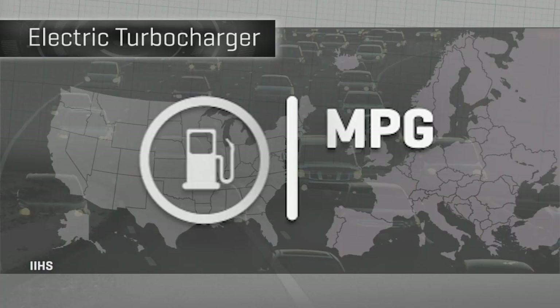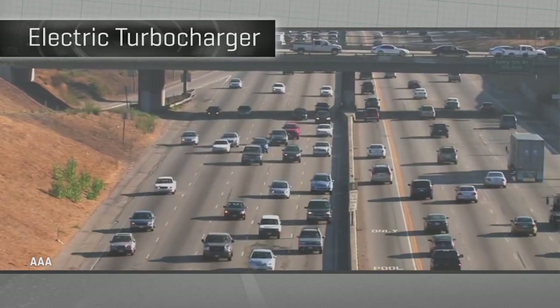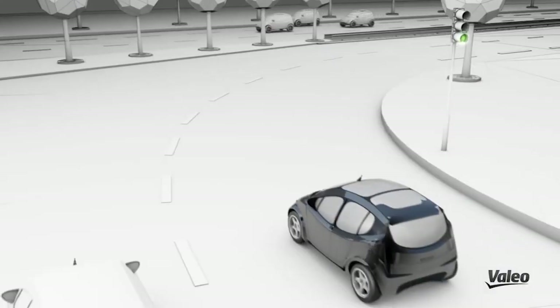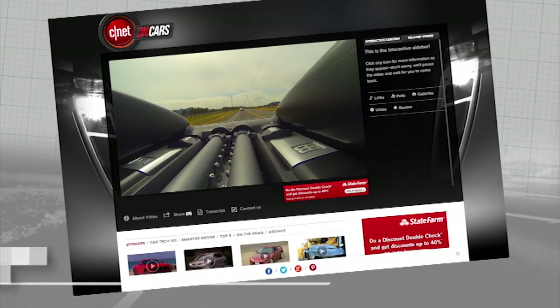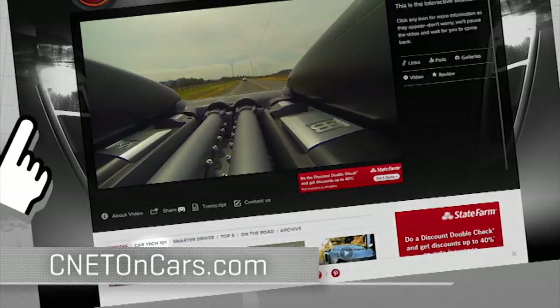The fuel economy and emissions targets that are coming in the EU and US alone cover enough new cars each year to demand new ways of managing engine efficiency, opening the door for electric turbos — especially in smaller engines that demand more nuanced, flexible boosting technologies. More CarTech demystified right now at cnetoncars.com — click on CarTech 101.